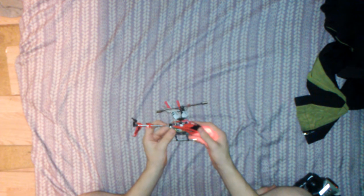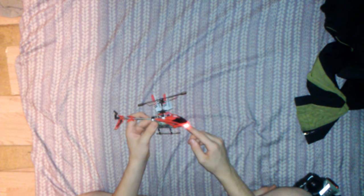Last year I got an Aeroblade S107 RC helicopter and I never flew it. Believe it or not, I've never flown this helicopter in my life. Never. But oh well, they had a good life in my closet.